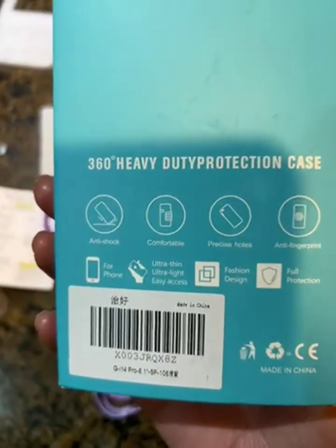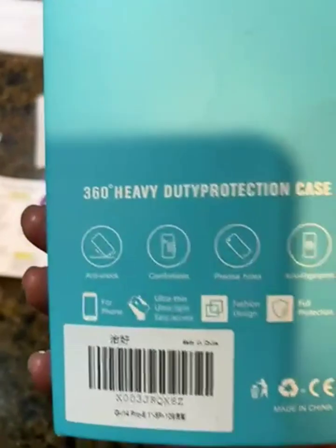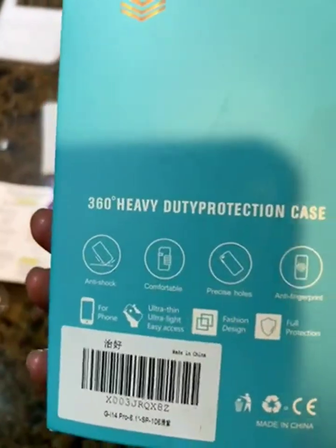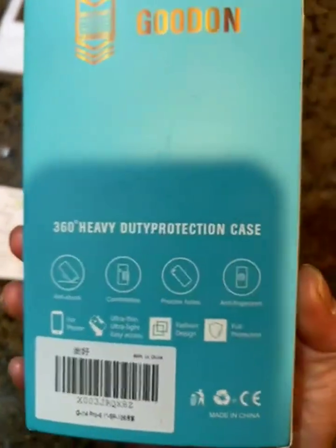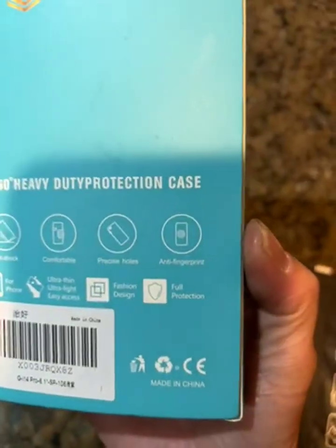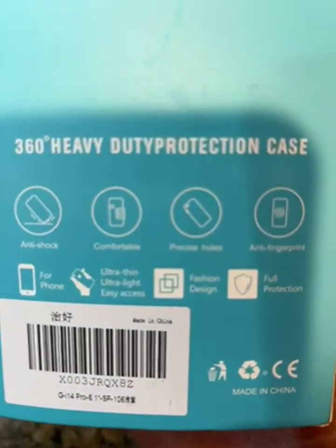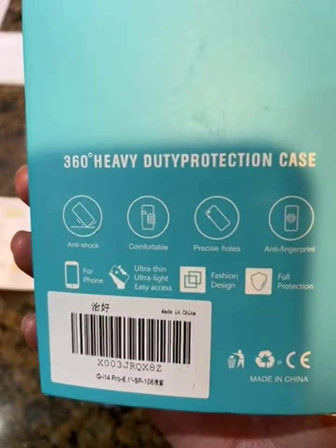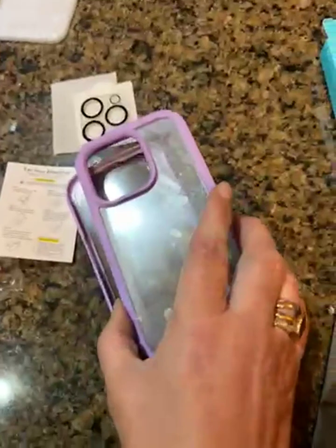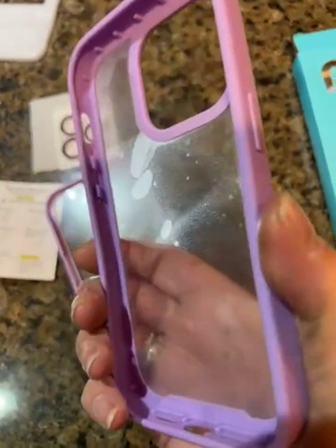It wasn't expensive. Sometimes just a screen protector glass alone costs more than this case. It's also anti-fingerprint, and besides the good cutouts, it feels comfortable — it has a rubber, silicone-like feel to it.